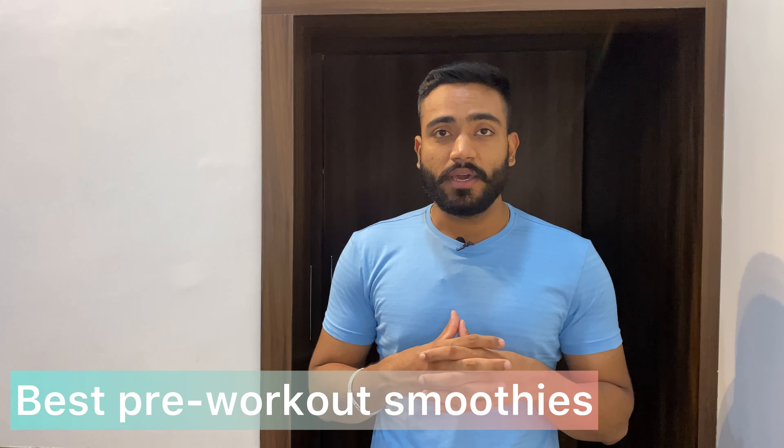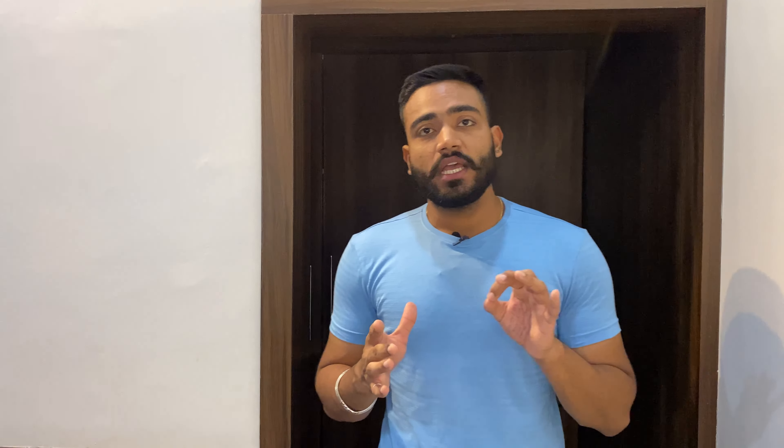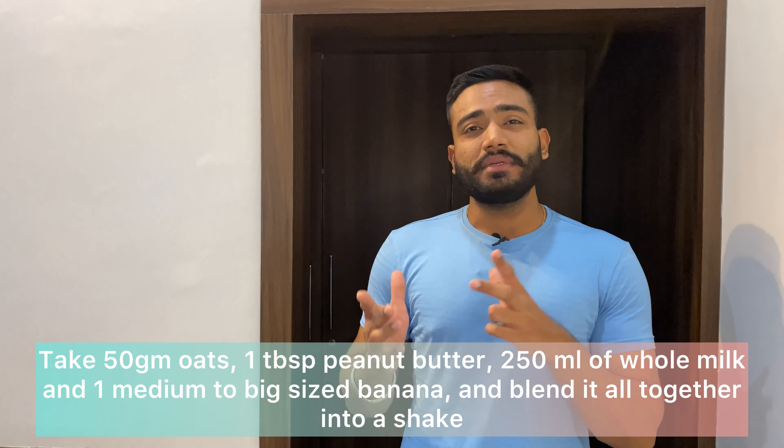In this video, we will talk about a pre-workout meal — basically liquid calories. We will talk about shakes and smoothies which I, as a beginner, tried out and got a lot of results from. I will tell you about one amazing smoothie which is great for packing on mass, weight, and muscles. It is basically made up of oats, milk, peanut butter, and banana or any other fruit of your choice. The goal is to consume as many calories and protein as possible before working out.